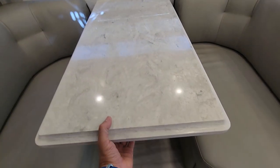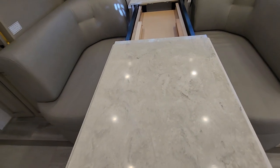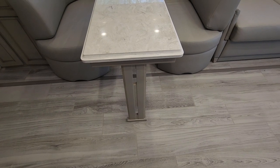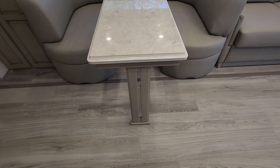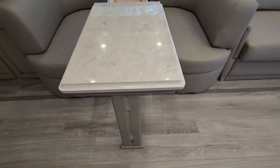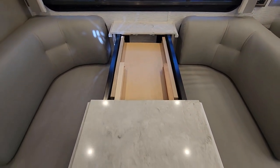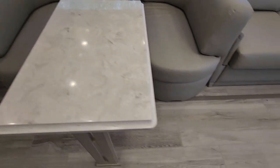The table is wonderful — pull it out, push the leg down on the other side so the table doesn't bounce, and it provides support on the end. There are two 10-inch leaves that fill in the gap. And under the bed there are two fold-up chairs, so you can seat six people here.